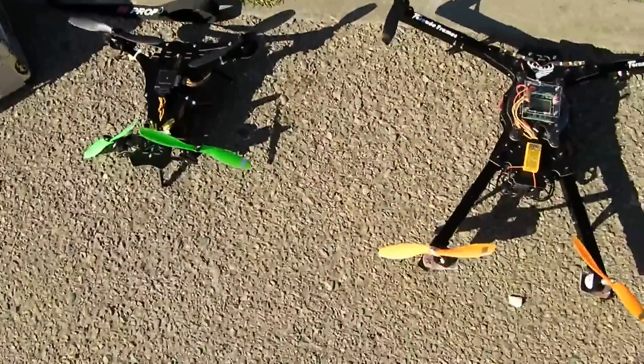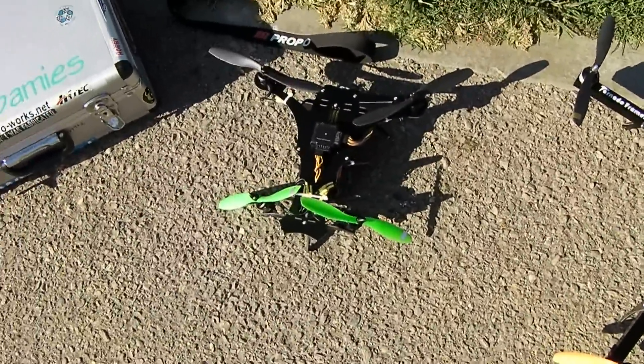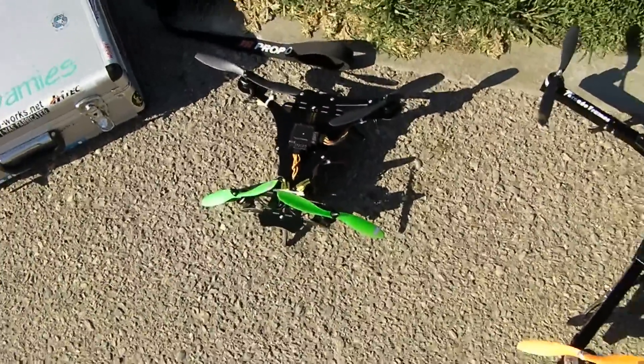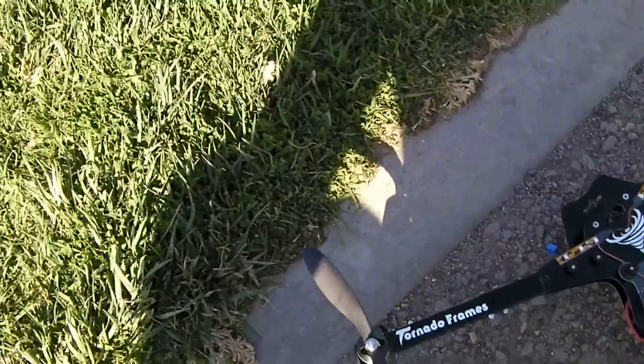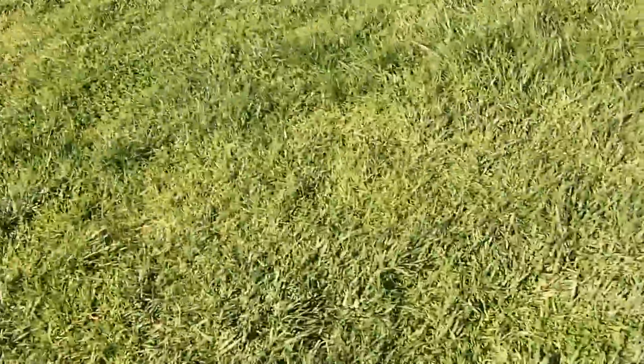Usually you would want to go down an inch in diameter on the props and spec your system, but I'm gonna leave the props alone and just throw the spaghetti at it and see what it does. Radios armed - once again running a Flip 1.5 flight control board. This will be a test of four cells on 1100kv motors.